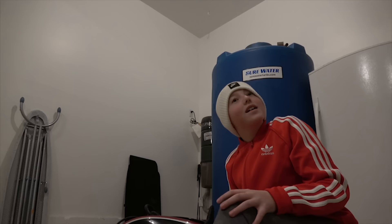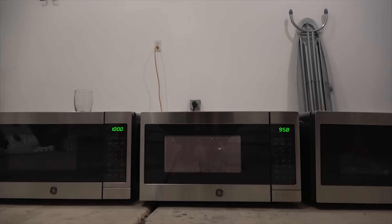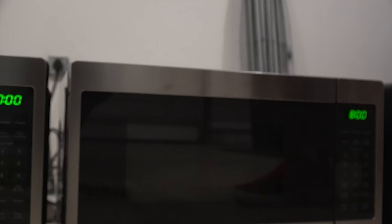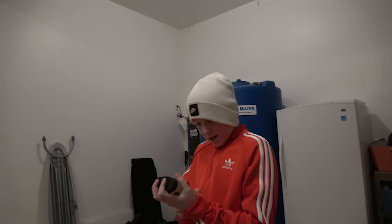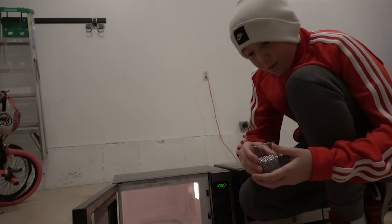Ten metal BBs. Do you think ten metal BBs are going to do anything? No, after the first one, no. It says it's zinc plated, and it's galvanized steel air gun shot. I would think steel would work. I don't understand.